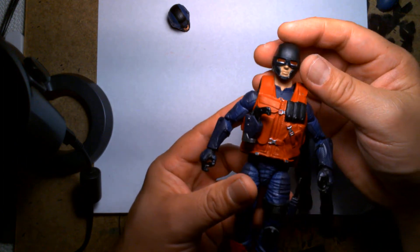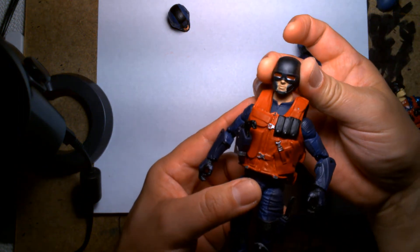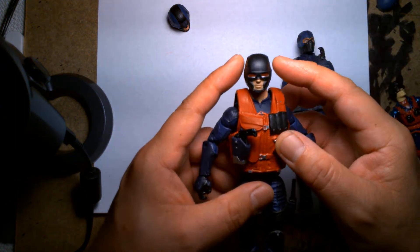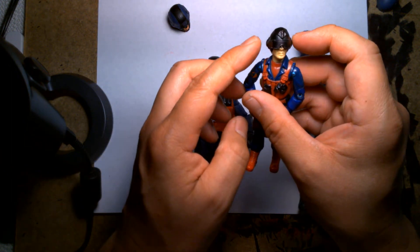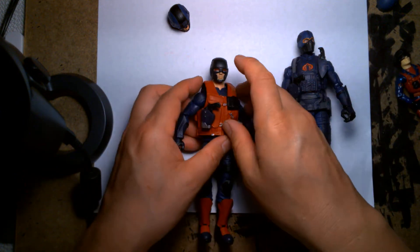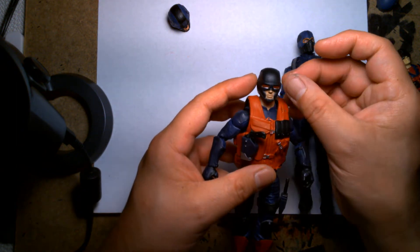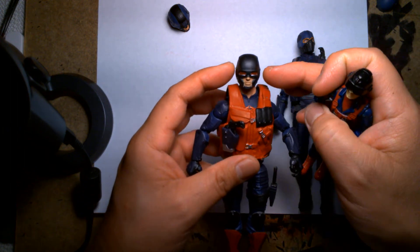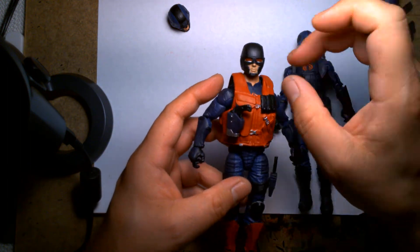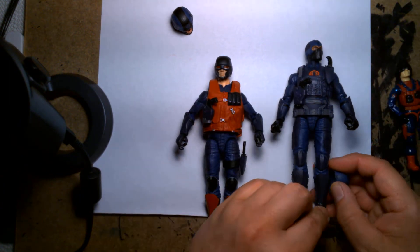The helmet seemed kind of empty at the top because near the ears it gets really big — he almost has like ear muffs on the side. I couldn't figure out a way to do that without it looking ridiculous. Initially I was going to either sculpt or attach something on the sides to look like ear muffs, but every time I thought about it I'm like it looked like those weird hair buns on Princess Leia. So I thought maybe that's not going to work.